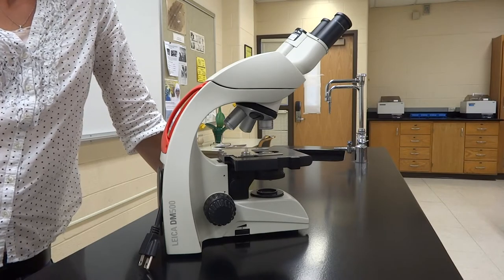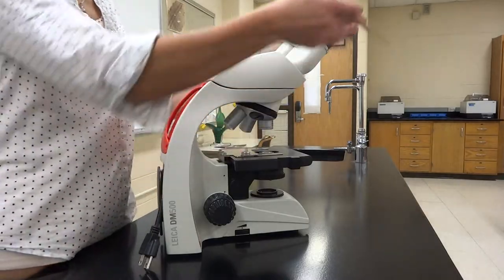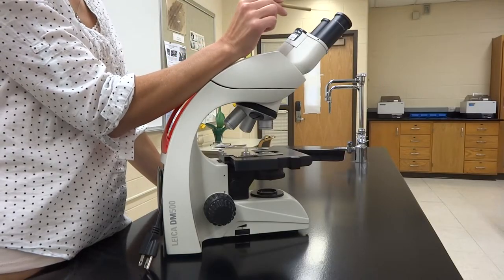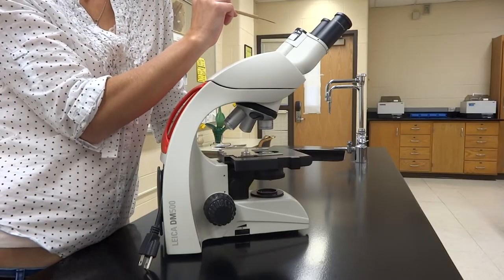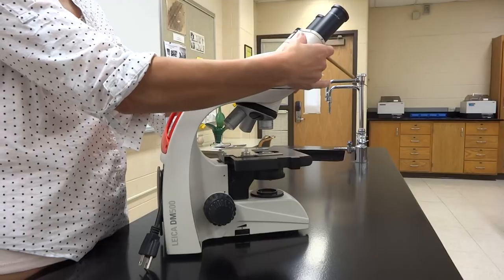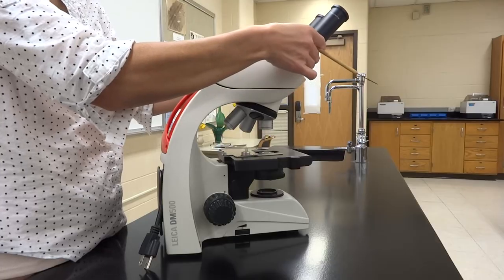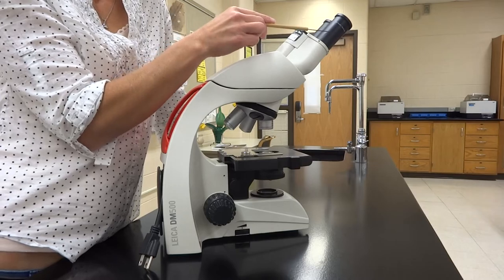We're going to start at the very top with the things you look through, which are called the oculars. Our oculars have a 10x magnification, so they magnify things 10 times. They are also adjustable so you can move them to match your eyes — if your eyes are close together, push them in so you can actually look down onto your specimen.